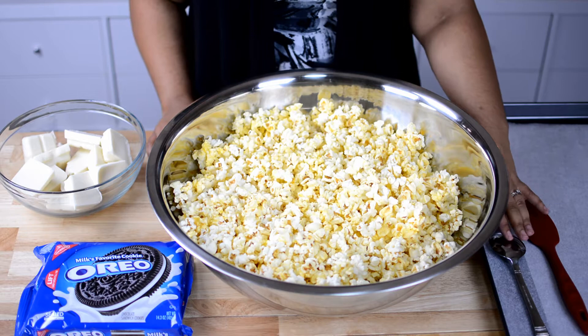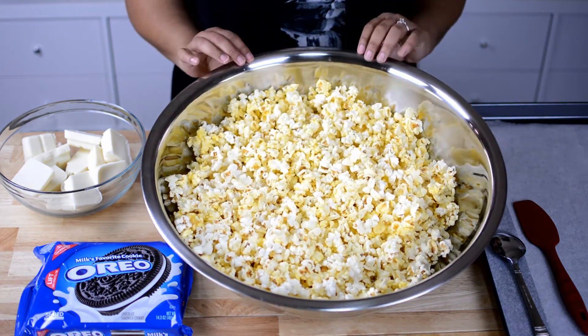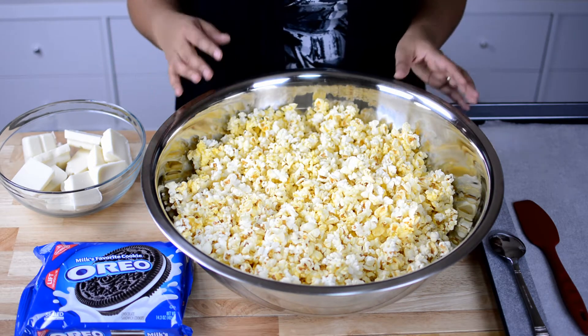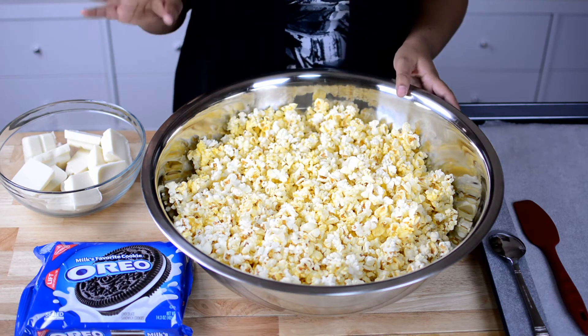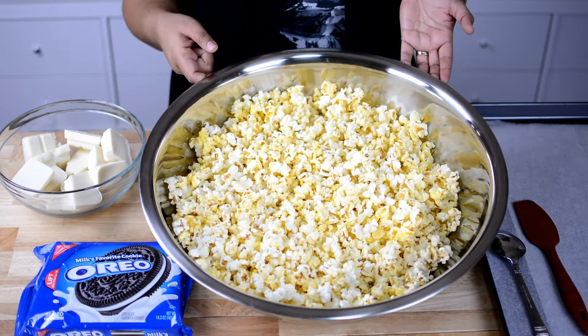You'll also need a spatula and a spoon. I want to point out real quick that this is not the recipe I'm going to be giving you guys. Today I am making four times this recipe, just because that's how much I need. So on my blog it'll just have the one recipe, which is a fourth of the size.